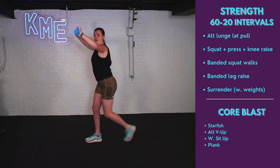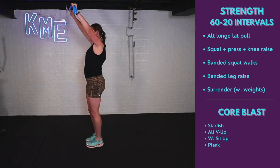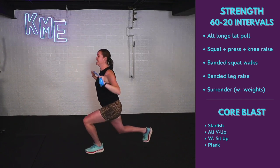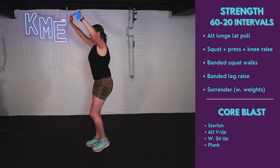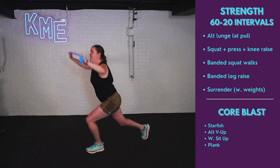Make sure that knee doesn't go over that front toe. We've got 10 seconds — this is challenging our balance: quads, glutes, core, and upper body. Last one — pull and reach.